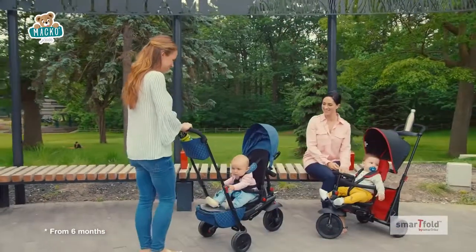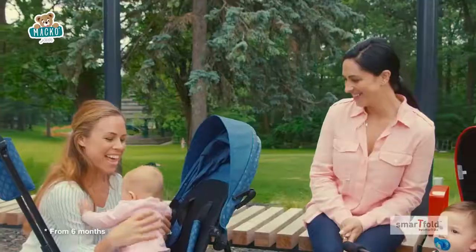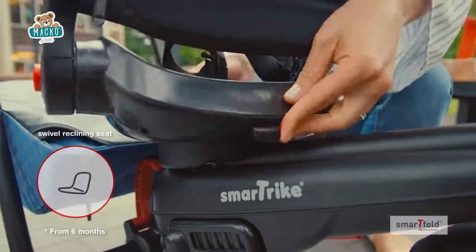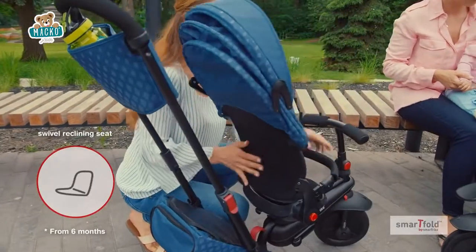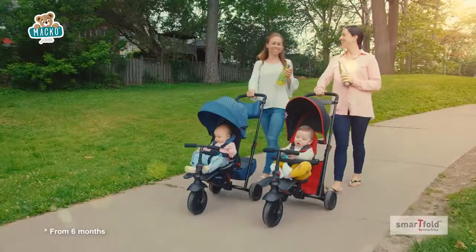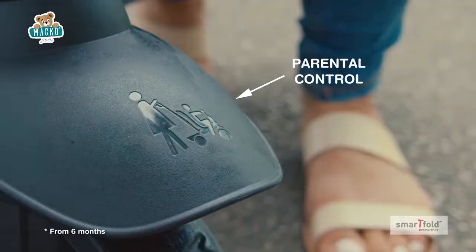Open up a world of adventure with SmartFold. SmartFold goes anywhere and unfolds in seconds — no tools or assembly required. Its padded seat reclines and swivels, so you can choose which direction your child is facing. The canopy extends when you need it, and detaches when you don't.